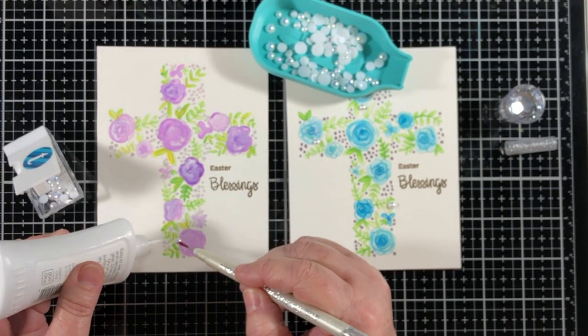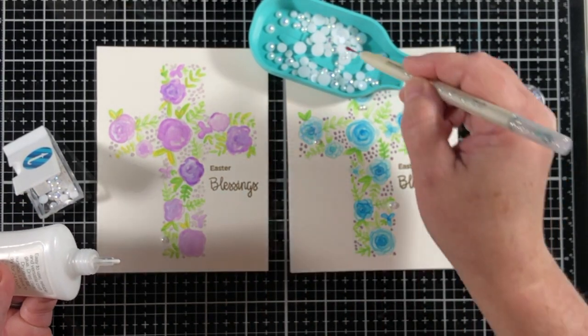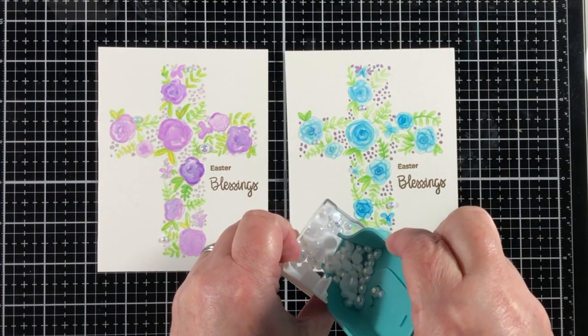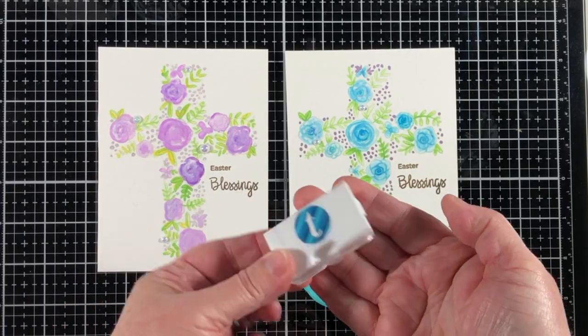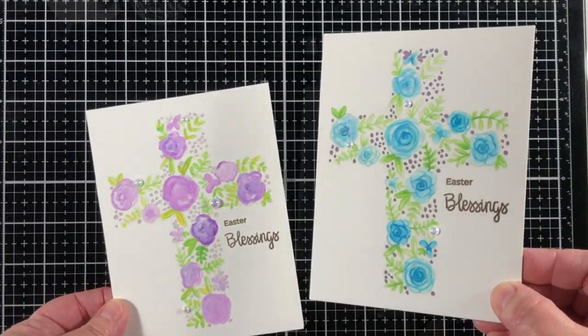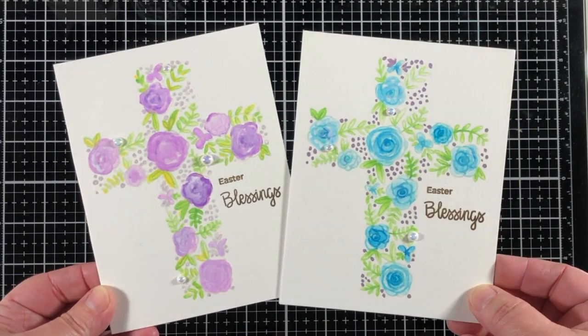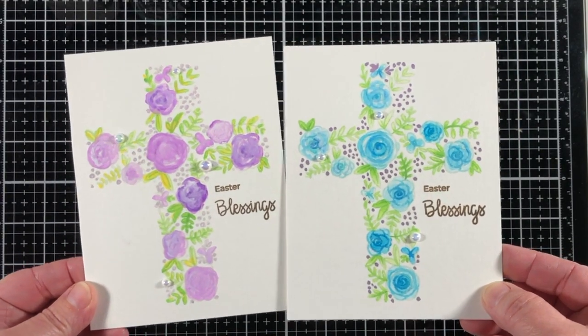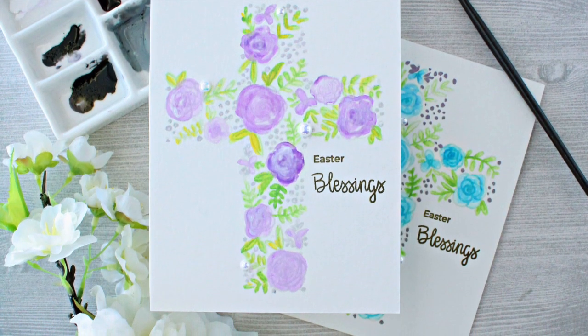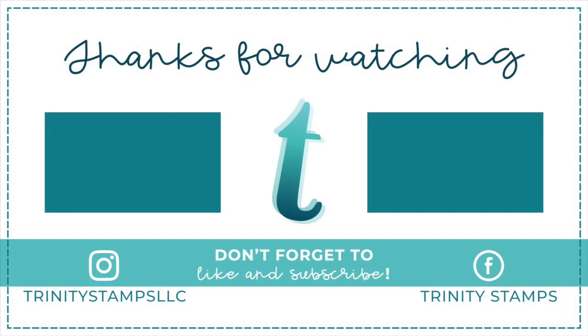I'm using a Marvy jewel picker to adhere them in place with some glue. The jewel picker and the tidy tray are also available in the Trinity Store. Adding the little pearls as accents is just enough to give these a really polished and elegant look. So which version do you like the best — the blue card or the purple card? I can't wait to hear what your thoughts are. Please leave a comment down below and let me know. If you're new to the channel, please hit the subscribe bar as every subscription helps us. Thanks for watching, and we'll see you next time.